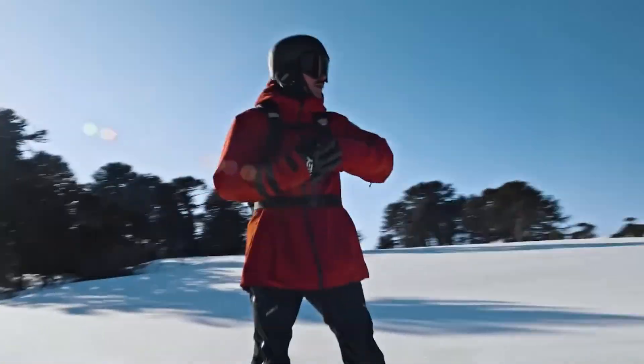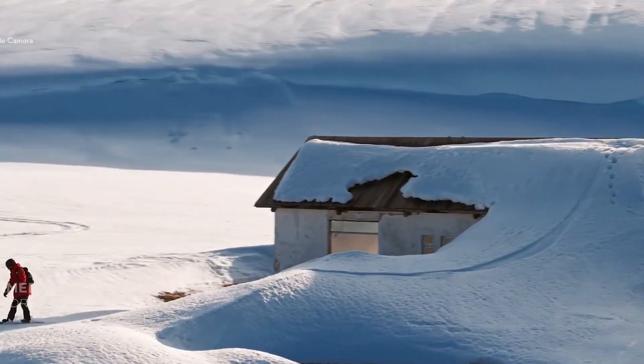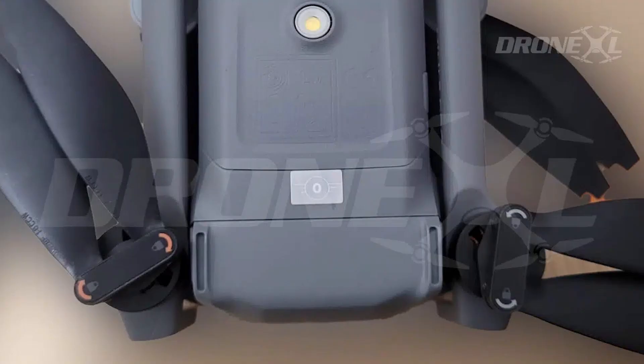It feels like DJI is taking the Mini line beyond cute and portable and straight into cinematic powerhouse territory. They've even tweaked the design: a new tap-and-twist prop system, refined prop guards, quieter rounded tips for better efficiency, and some clever aerodynamic touches. There's even a side button that lets you launch without the controller, and rumor has it the drone might even power on automatically when you unfold it — super convenient, maybe even a little too convenient.